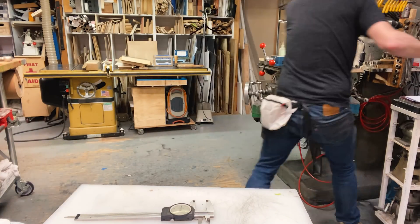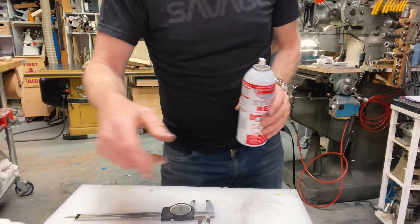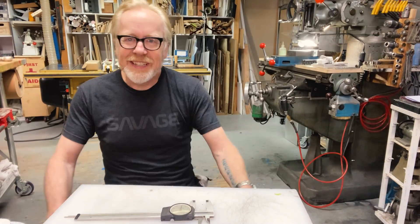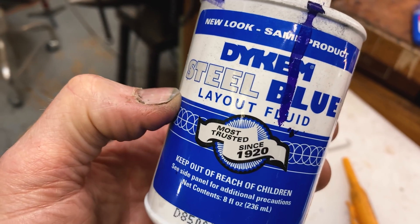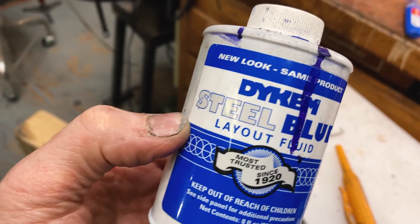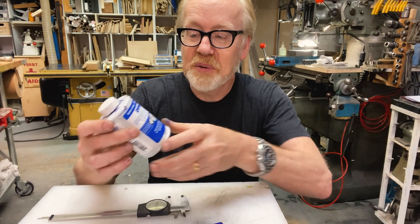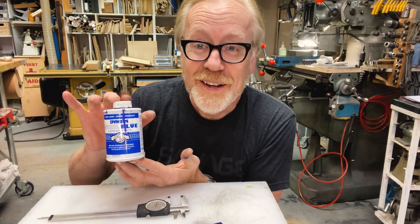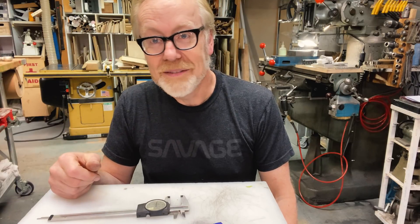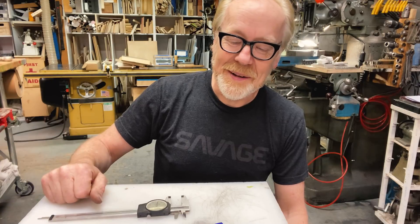Dykem makes a spray marking fluid — they make it in red and they make it in blue. I've found over the years that I prefer the marking abilities of the actual fluid, not the spray. So while I have it, this is my preferred method. Get yourself some blue marking fluid and a scribe, and start the holy laying out of things. Thank you guys for joining me for this tool tip. I will see you next time.